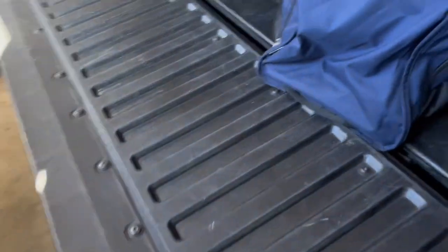We're just gonna load the clubs up into the truck and then go ahead and do our workout.